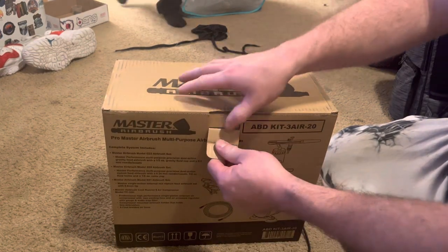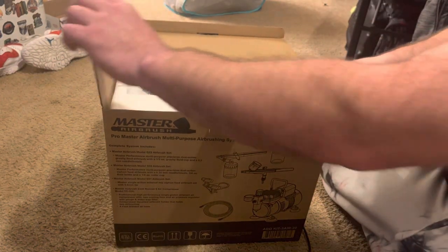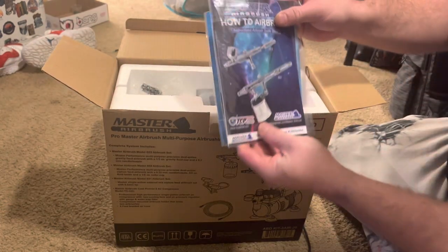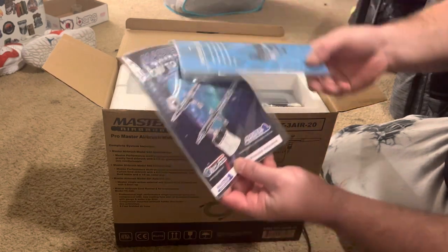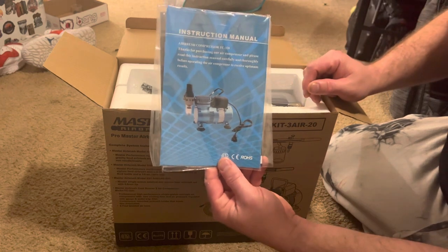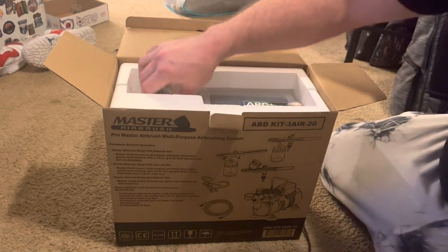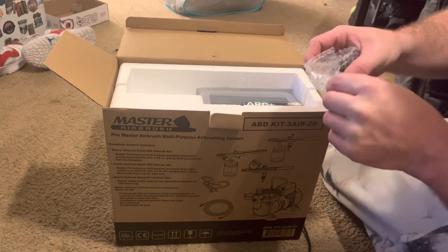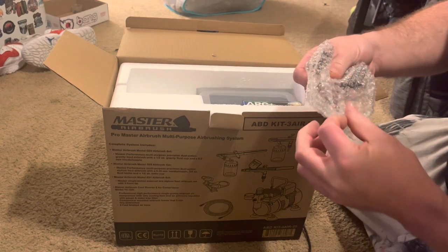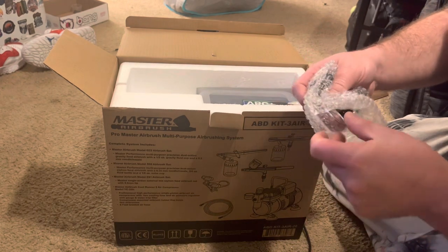I'm going to give you a little box opening and show you what comes in it. After doing some research, everything I read said this is a great beginner set. A lot of people said get the Cool Runner 2 with the G22 gun and then go from there.